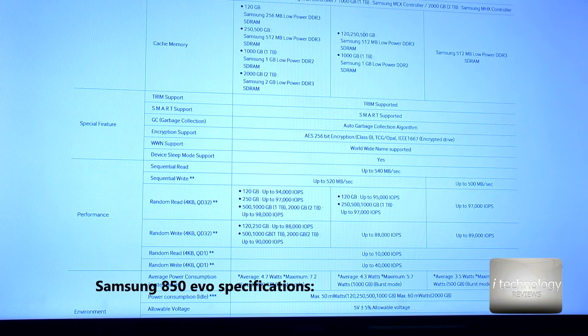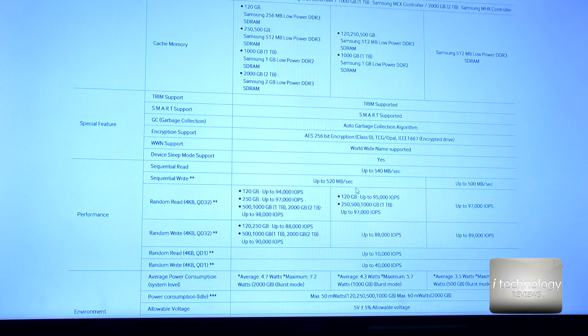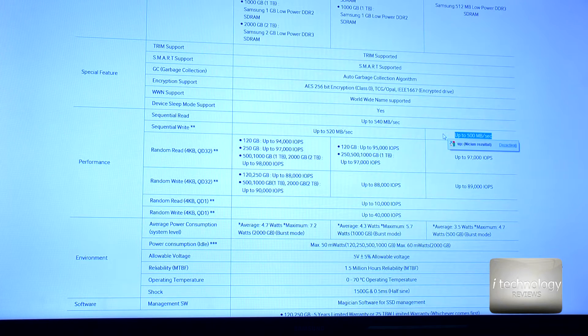Now let's talk about the specifications. Samsung offers the 850 EVO in 250GB, 120GB, and up to 1TB and 2TB. Samsung rates sequential read at up to 540MB/s. On the 2.5-inch SSDs and mSATA, the write speeds are actually more advanced than the M.2 form factor. The M.2 uses that special port on newer motherboards that supports high speeds, but interestingly this M.2 version is not more competitive in the specifications.